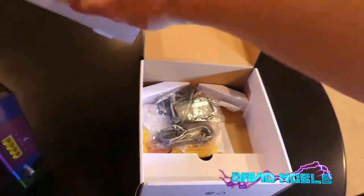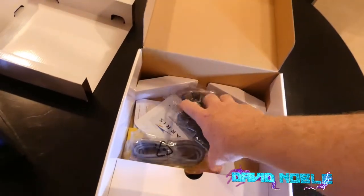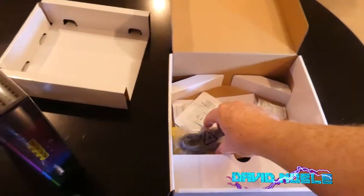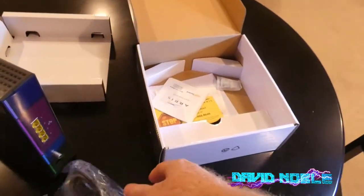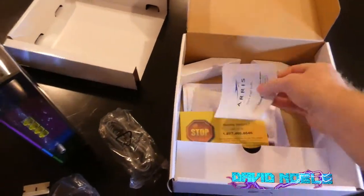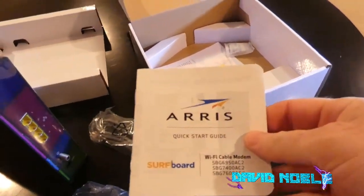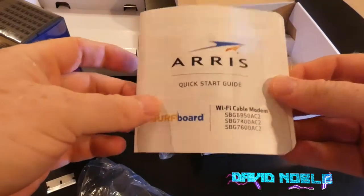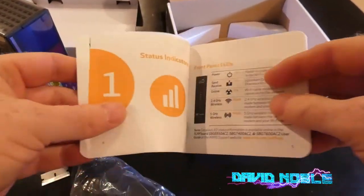This one has basic features. Here's your power cable. They include an ethernet cable. Here's the all-important quick start guide, and it looks like they use the same one for three different models.